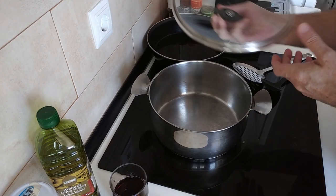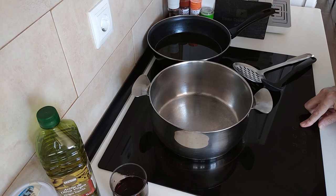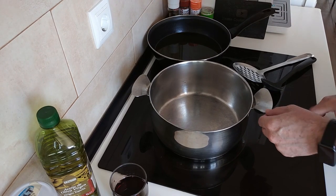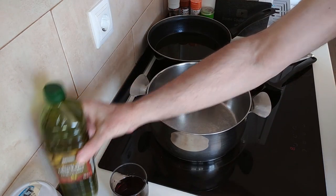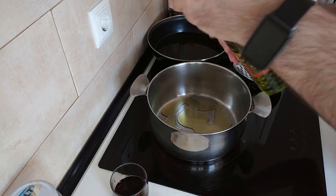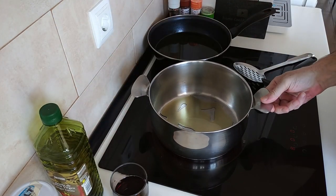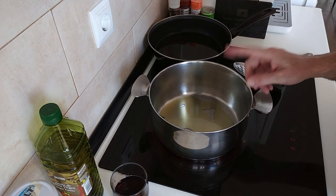Let's turn this over. I'm going to turn it up to number 8, one number below maximum which is nine, and I'll add about three or four tablespoons of olive oil and we'll wait for this to heat up.